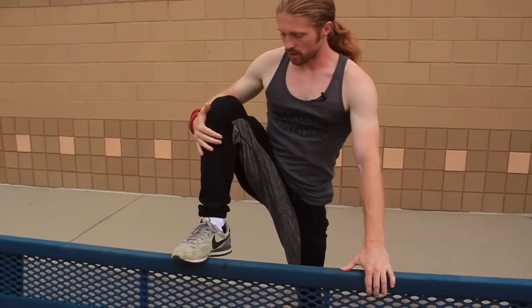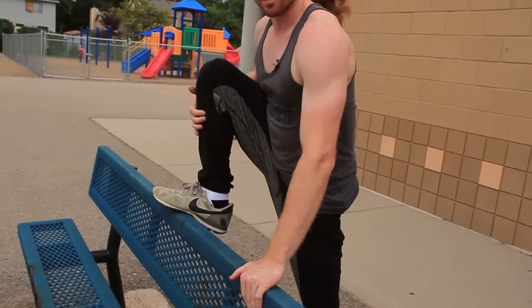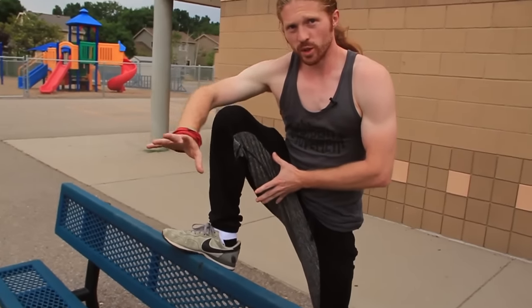Now I want to show you some extra things you can do with the safety vault and why it's one of the most important vaults to learn. If you don't have that third-world squat, you're not going to be able to get into position very well because you won't have the flexibility to support yourself. That's why it's crucial to have that down.